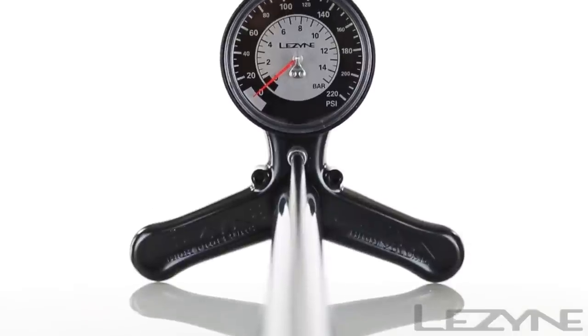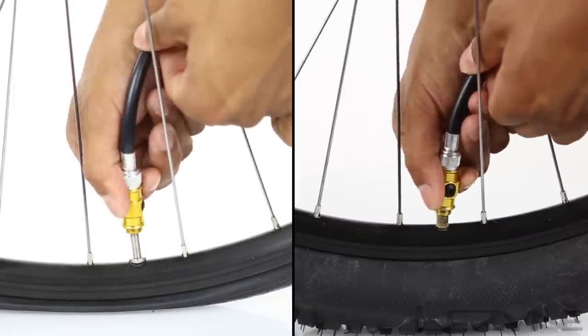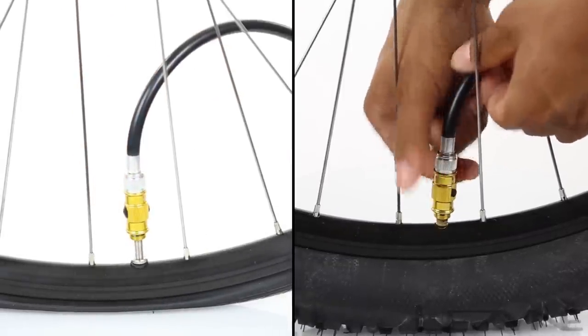Using the Classic Floor Drive is simple. Thread the ABS Flip Thread Chuck onto your desired valve and inflate to your desired pressure.